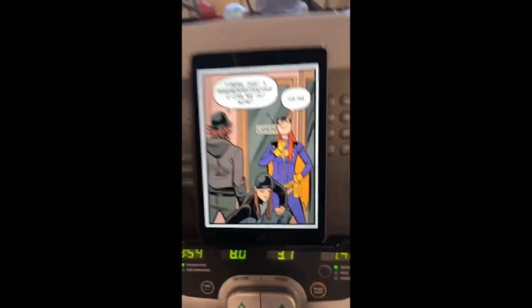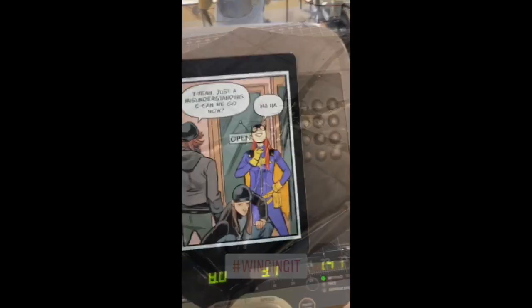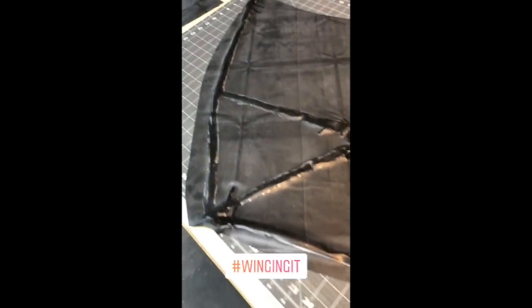Doing the treadmill and leaving comments, that's how I do. Making some wings, so here's some latex cut out, and I'll just put some thinner on the parts where I'm going to put the skeleton down next.